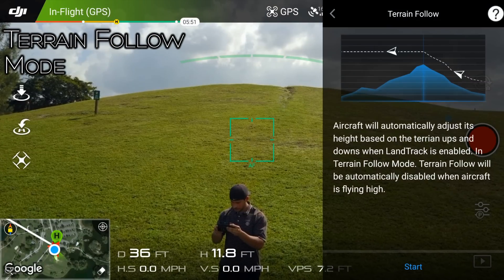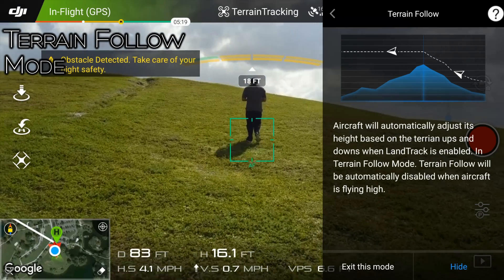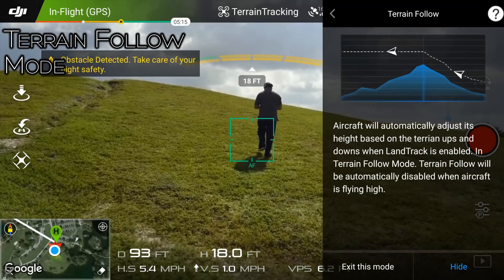Up next is terrain follow. This mode is pretty cool — once in it, you can have the Mavic follow behind you on a hill without having to worry about adjusting the altitude while going up.